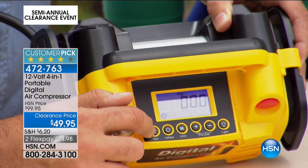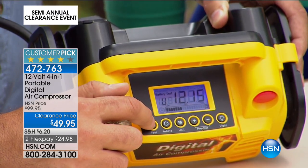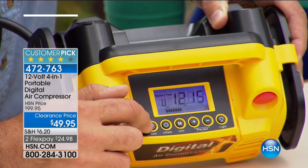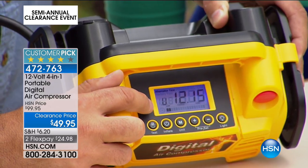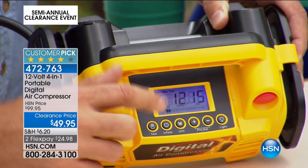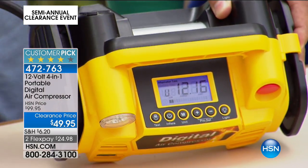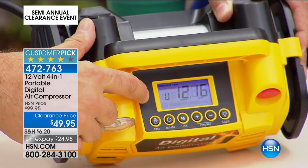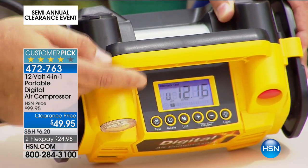It'll also test your battery and your alternator. Right now we have this hooked up to a car battery, and it's showing 12.15 volts — that's a fully charged battery. Press it again and it shows how your alternator is doing. You know those devices you plug in under the dashboard that diagnose how your car is doing? This is a really inexpensive way of being able to tell if it's your battery or your alternator that's giving you a problem.